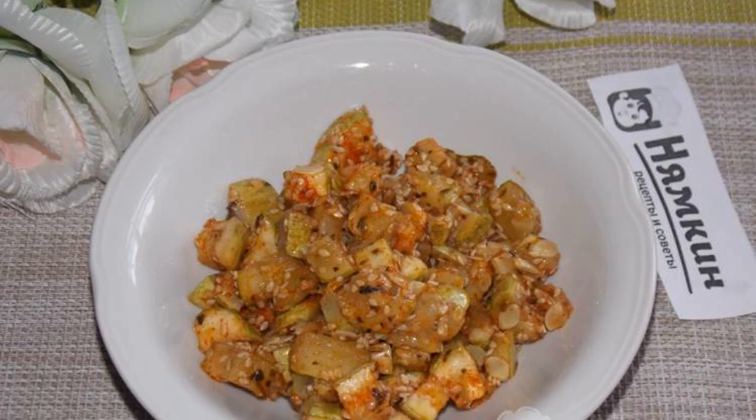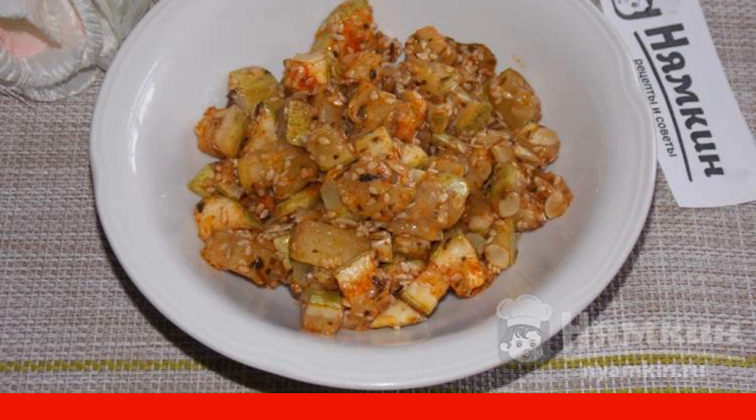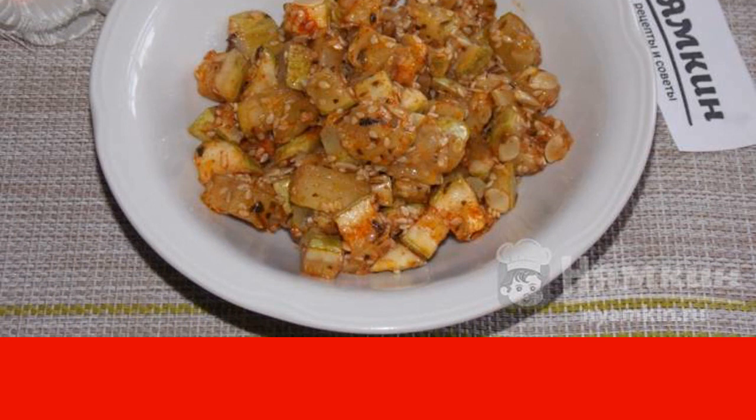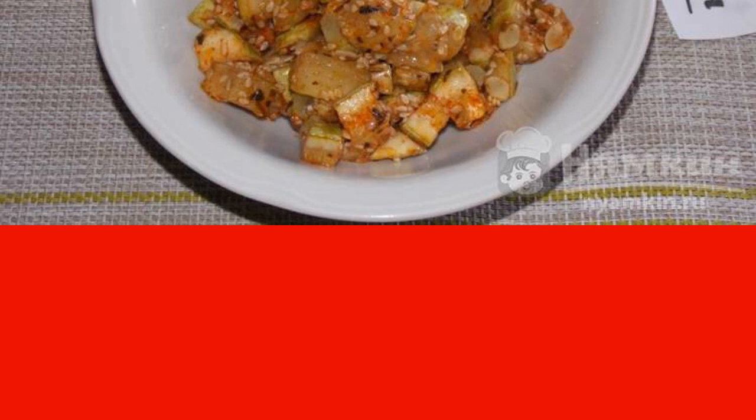In the zucchini season I cook many different dishes from them. I share another recipe: zucchini with paprika and sesame seeds in the oven. Very interesting taste — sesame gives a piquant taste and aroma to zucchini.